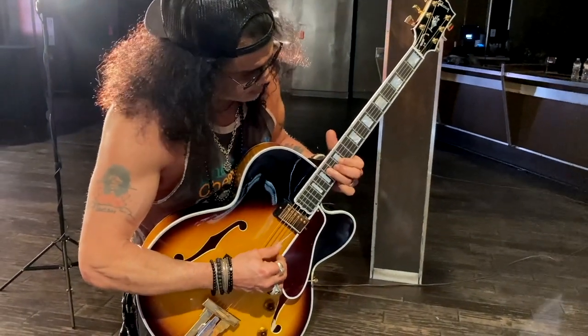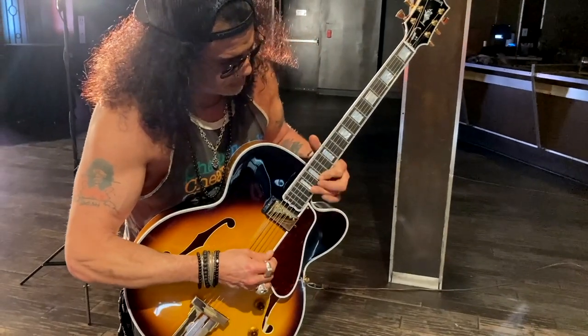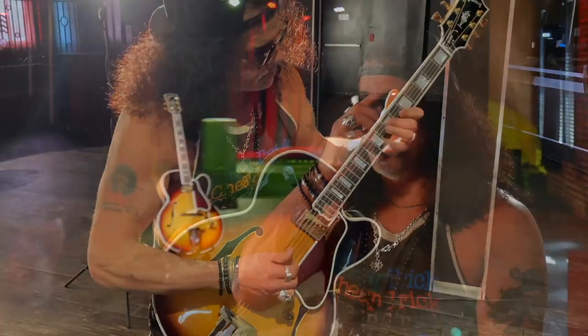One thing you may note in the shot is a guitar — a very particular guitar — and I'll tell you more about that instrument after I show you this clip.